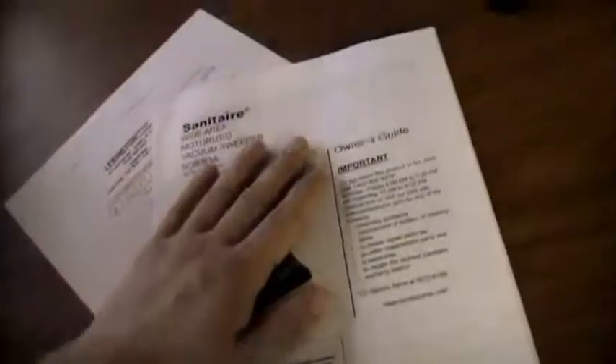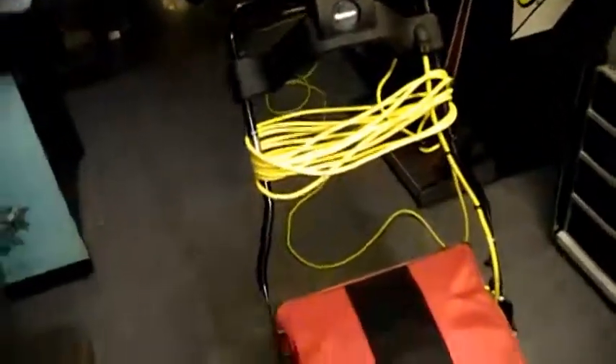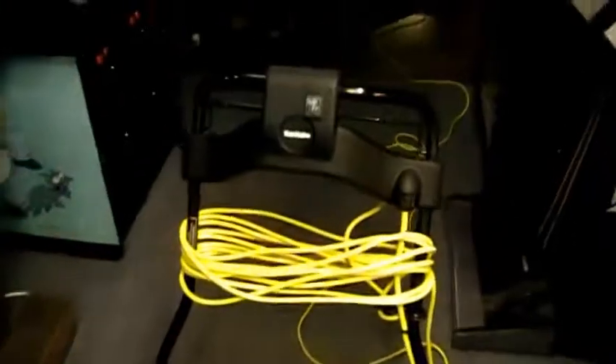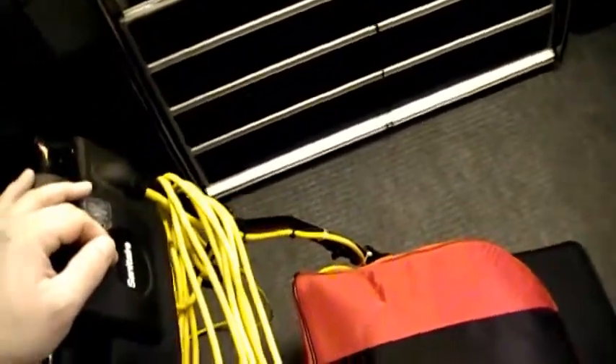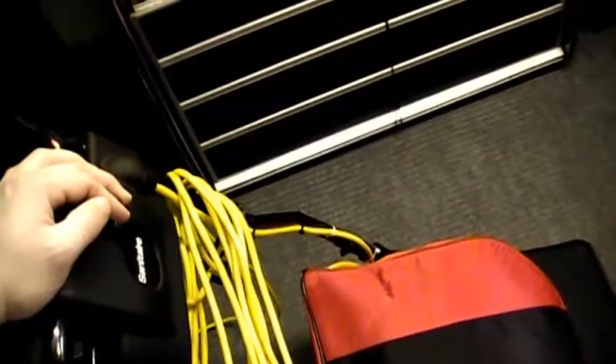It mostly just instructs you on putting it together or putting the bag in, and the bag's easy anyway. So I'm gonna say this is about it for this video. I think this is like video 100 — I can't believe I've made that many videos in only about two years on YouTube. I'll clean this mess up. I yanked the green rug out of here because that's what gets wound up in this thing. I'll see you guys on the next video!